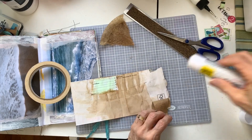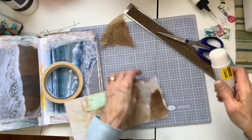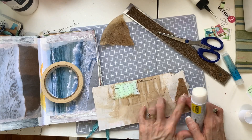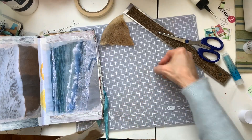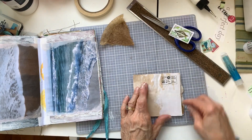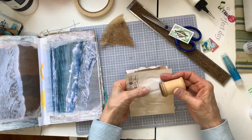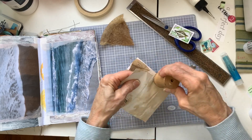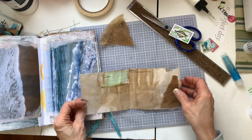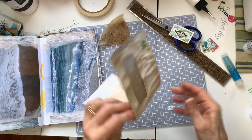I decided to go into my flow journal to dig out some of the papers that I would need to decorate. I wasn't sure when I was looking in there what I was going to use, but I decided on some coffee filter, and there's a light green piece of paper up on the top of the envelope — that was junk mail advertisement that I had dyed, so that was a good color to go with this particular scheme.